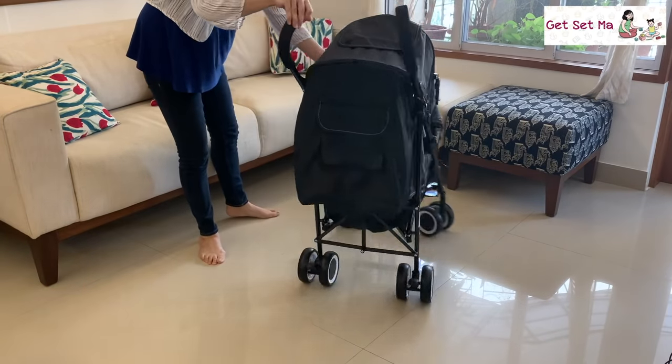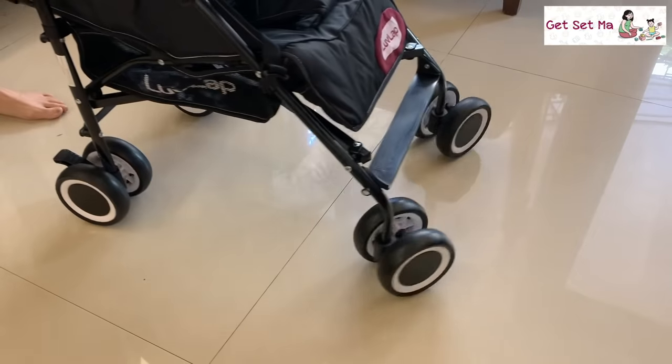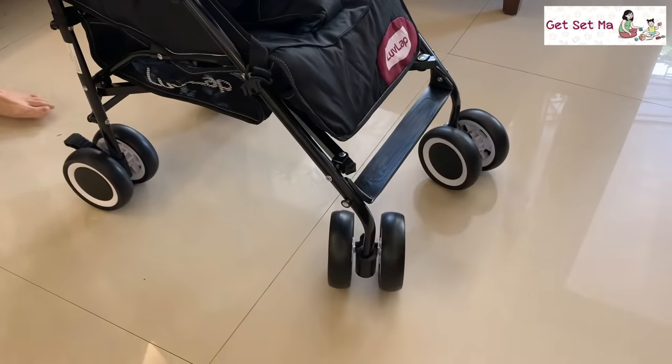This buggy is nice and light and easy to manoeuvre and comes with front swivel wheels and lockable rear wheels.